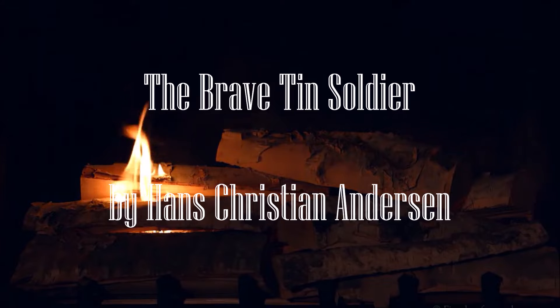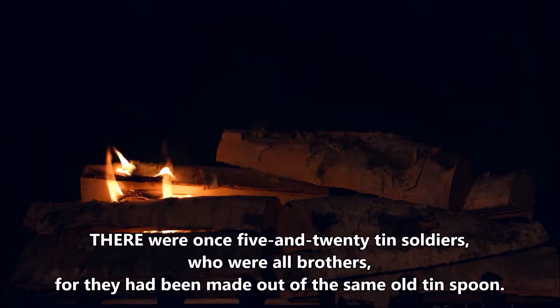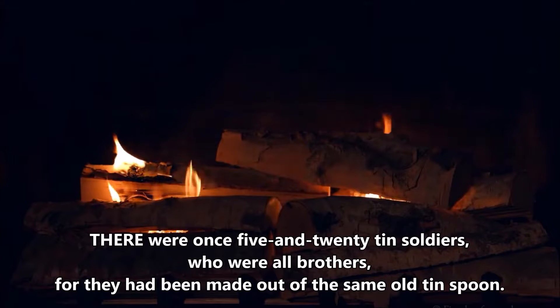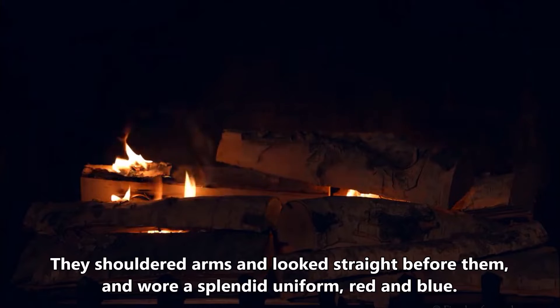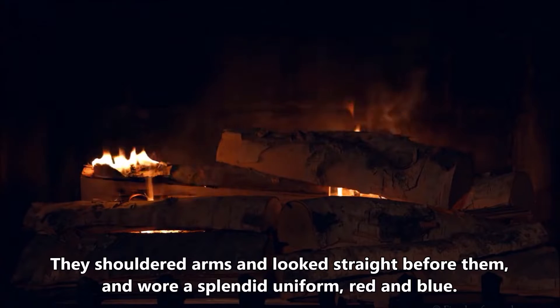The Brave Tin Soldier by Hans Christian Andersen. There were once five and twenty tin soldiers, who were all brothers, for they had been made out of the same old tin spoon. They shouldered arms and looked straight before them, and wore a splendid uniform, red and blue.